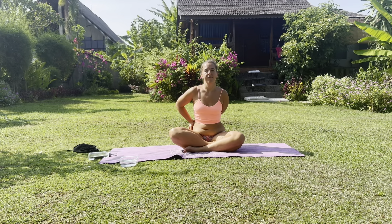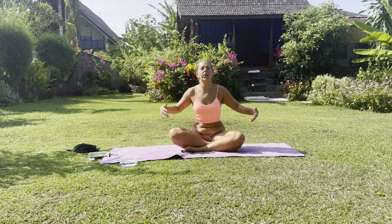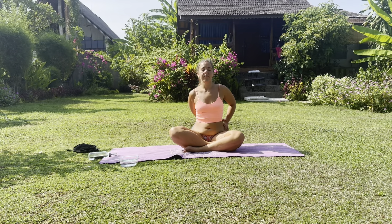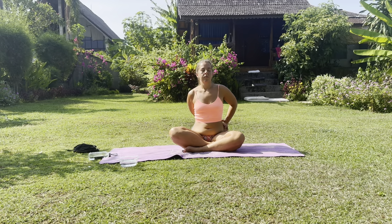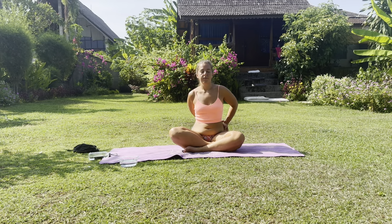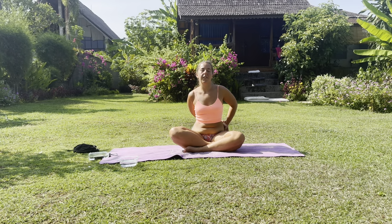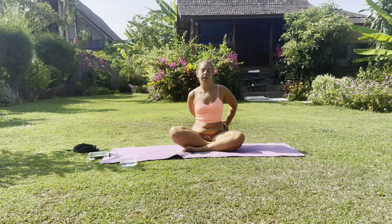One more breath. And then we're going to change sides — just releasing that hand, take a little shake off. Taking the right hand now to the left side, using the left hand, squeeze the shoulder up, pull it away out behind you, relax it and breathe. Nice big breaths — allowing the expansion on the exhale to create more space in the shoulder and the front of the shoulder, letting go of any of that weight and heaviness you've been carrying.